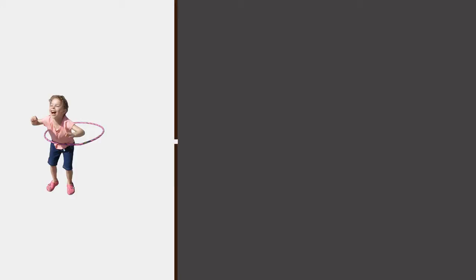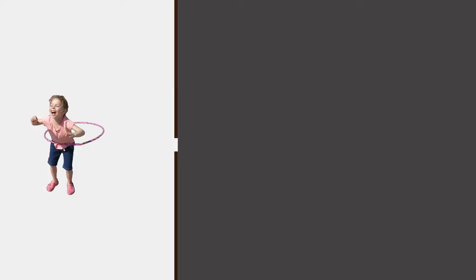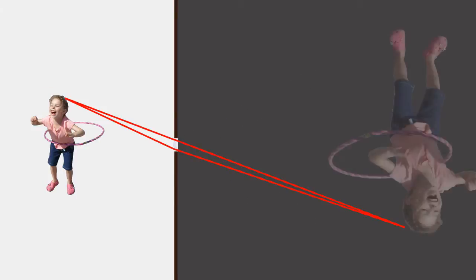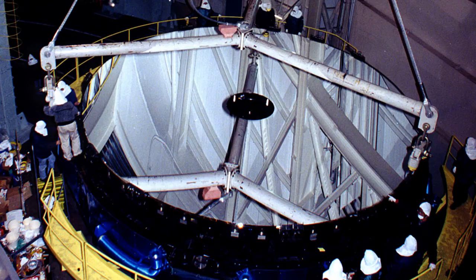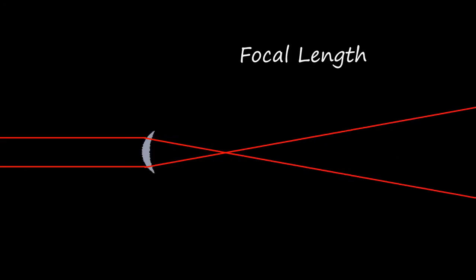We can increase the amount of light coming through the hole by increasing its size, or aperture. The problem is that the light spreads through the hole, making the image blurry. The only way to maintain sharpness while increasing aperture is to use a lens to focus the light back to a point. The larger the lens, the more light it lets through. This is why telescopes use huge lenses and mirrors to see faint stars and galaxies. The distance that the light focuses back to a point for a given lens is called its focal point.